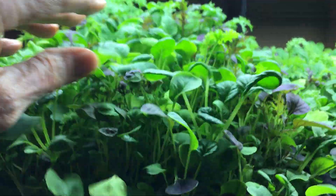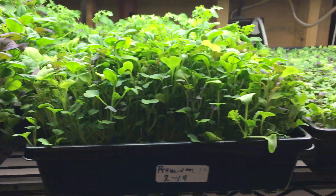There you can see the roots coming down through into the nutrient. Very healthy, very nice, healthy, delicious greens.